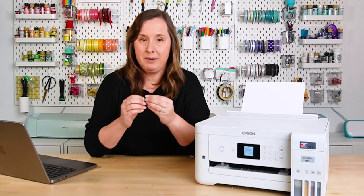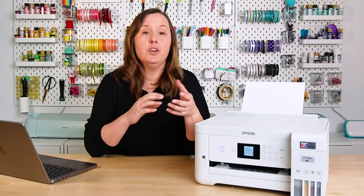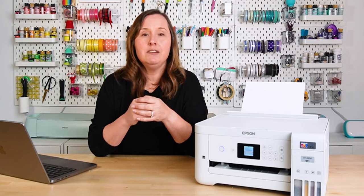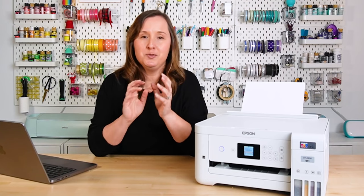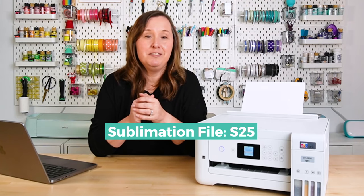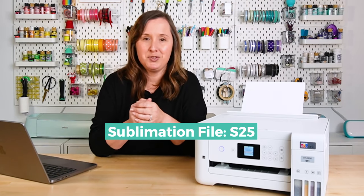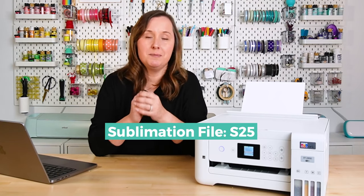You can get that by going to my craft library at heyletsmakestuff.com/library, where you can request the password. Once you have the password, log back in to that same page. The printer purge pages, as well as the test sheet I showed you earlier, are found under S25 in the sublimation section. To find this, you can scroll down and click on sublimation, or use the find feature — Command F on a Mac or Control F on a PC — and search for S25. Once you find the file, the first link is the download link, which will download a zip with the PDFs inside.